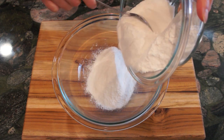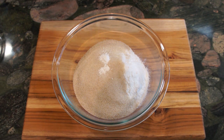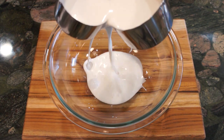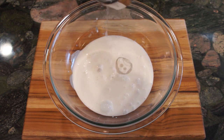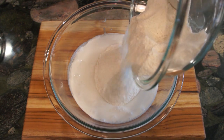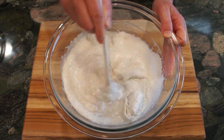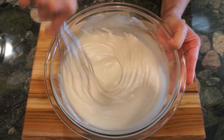In a mixing bowl, add glutinous flour, sugar, baking powder, and salt. Then mix them well. In a separate bowl, pour in coconut milk and melted coconut oil. Then add the flour mixture into the coconut oil and coconut milk. Stir them well until the mixture is all combined and free of lumps. You can use an electric mixer if you have one.